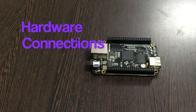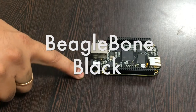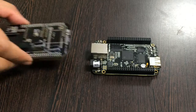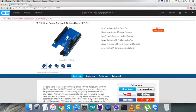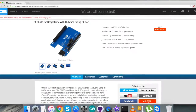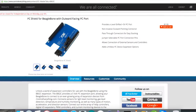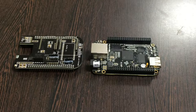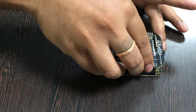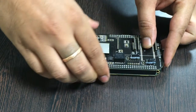For the hardware connection setup, the first thing we require is the BeagleBone Black, which you can see on my screen. This here is an I2C shield for the BeagleBone Black, available on controleverything.com. The reason we are using this shield is to make connections easier with other I2C devices. Gently place this I2C shield over the BeagleBone Black and make a connection just like that.